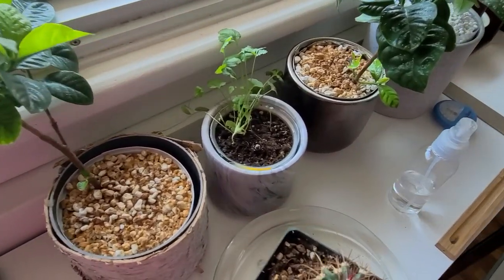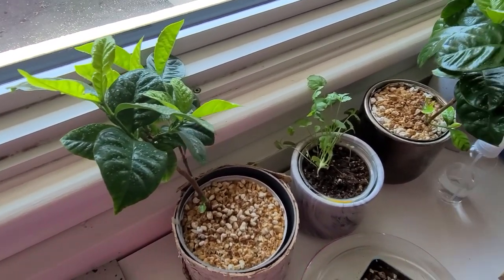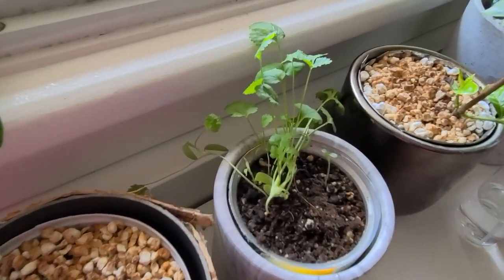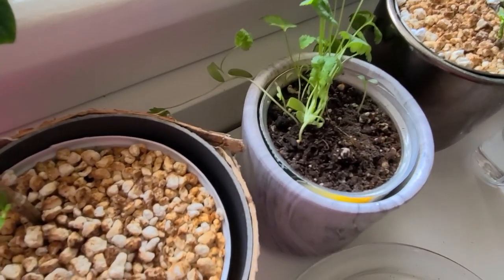According to my aunt, gardenias take years to flower - not very encouraging. And I meant to eat this coriander this morning - I'm sprouting more but those are the first batches.